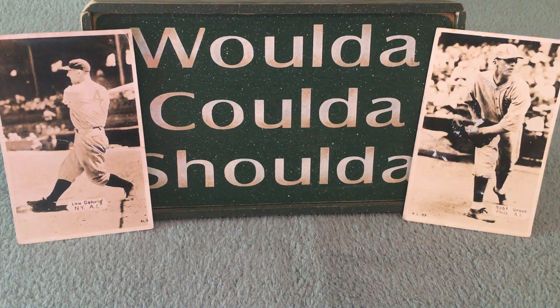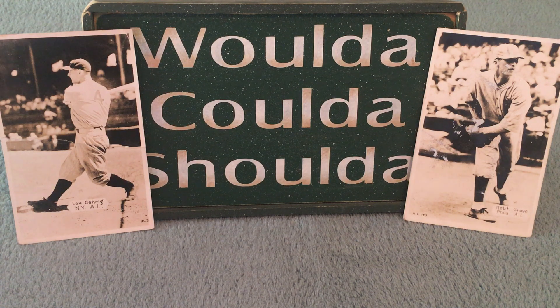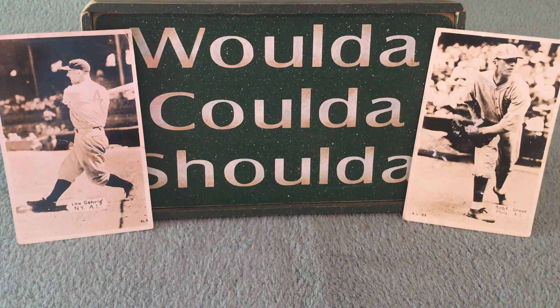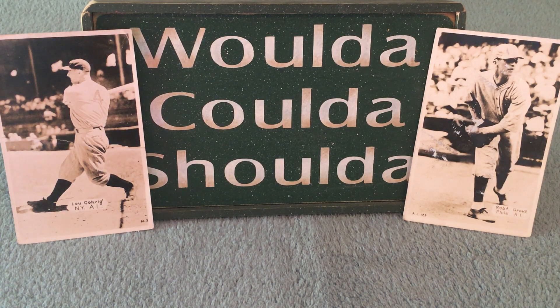I picked up some pre-war cards off of Twitter from a gentleman named Anson Whaley. Anson deals exclusively in pre-war cards and has an amazing collection. He and I have talked a little bit over the last year and he's turned me on to some really good stuff. He was having a Twitter sale of some cards he was getting rid of earlier this week, and I took my chance to see what was out there and ended up with some really fun, unique, and interesting stuff.